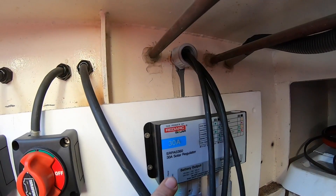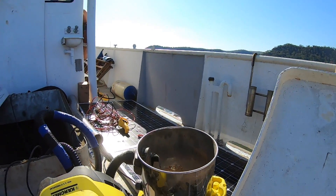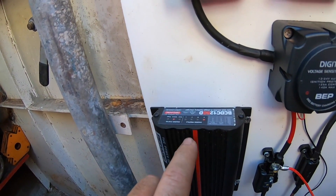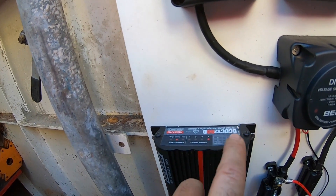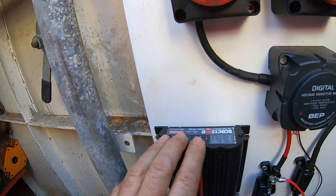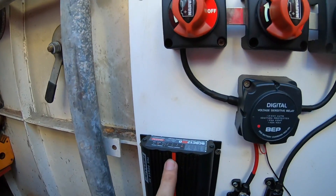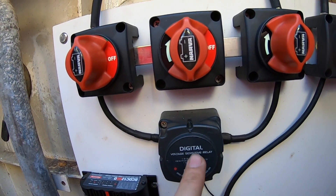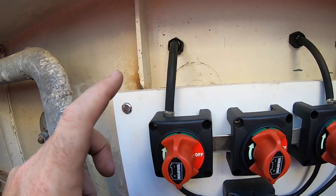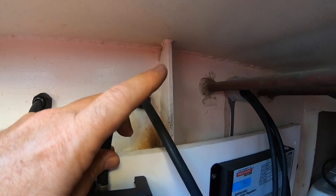At the moment we've got this Redarc 30-amp solar regulator picking up those two solar cells that are sitting on the deck, and it is charging the 24-volt house system. Then this other Redarc unit, the BCDC 1250, is converting that 24-volt input to 12 volts to charge the 12-volt house system. So with this single regulator we're charging the 24-volt house, the 12-volt house, and the VSR is also charging the 24-volt starting batteries. Over here we've got 24-volt starter in, 24-volt house in, 12-volt house in, ground, and common ground.